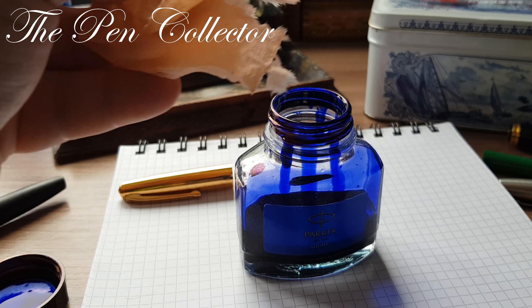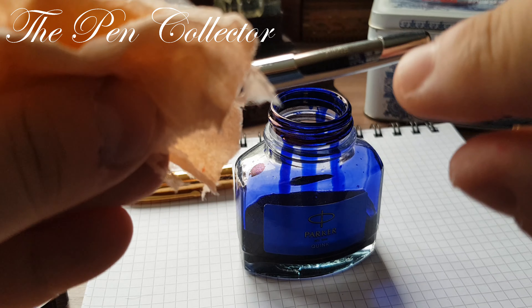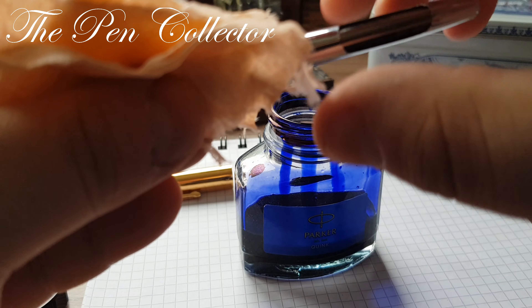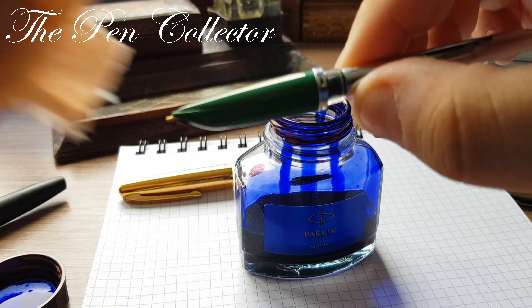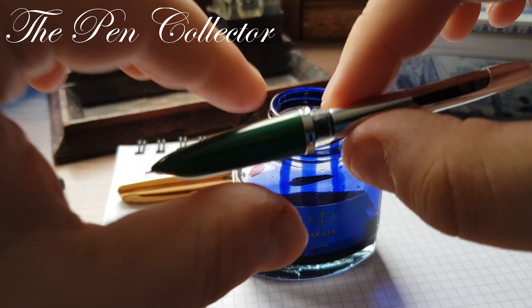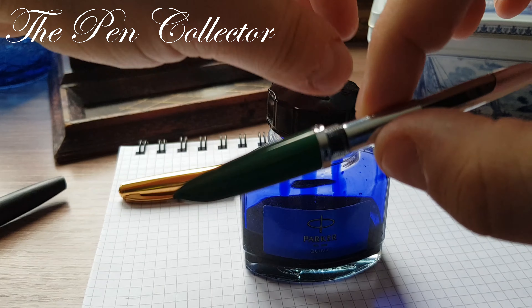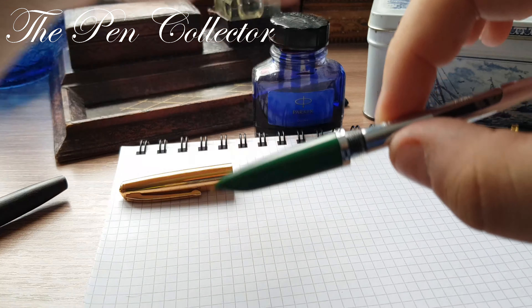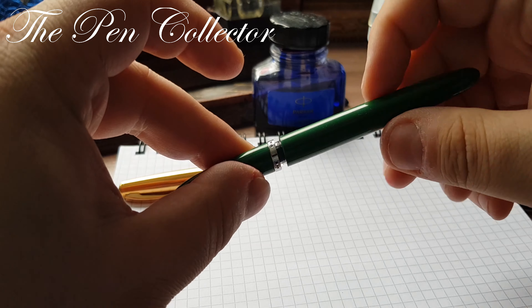Yes, you can see the bubbles — and you can hear them also. You can see that the ink has entered the sac. I'm sorry if you hear some strange noises; it's raining outside and those are the drops of rain.